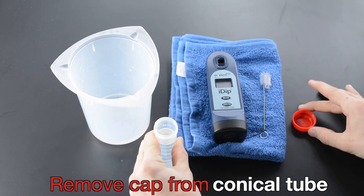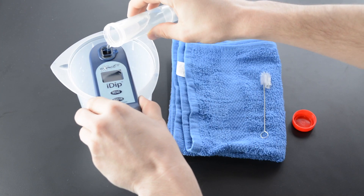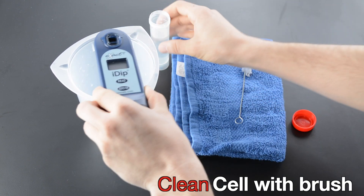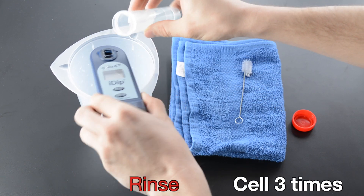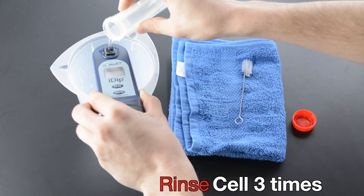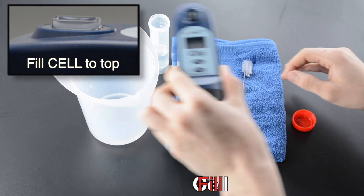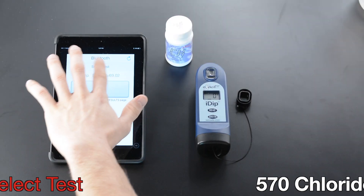Remove Cap from Conical Tube. Clean Cell with Brush. Rinse Cell 3 times. Fill Cell to Top. Select Test.